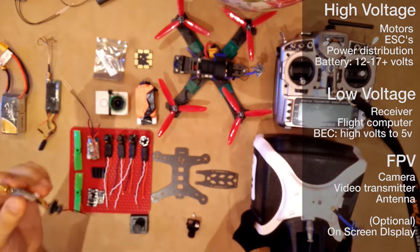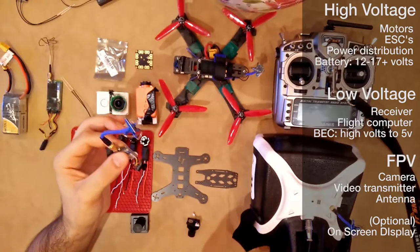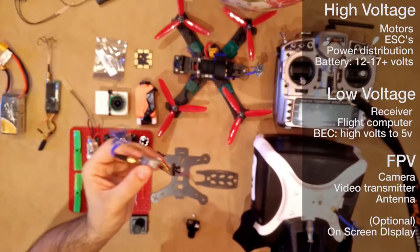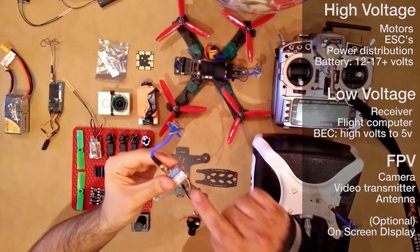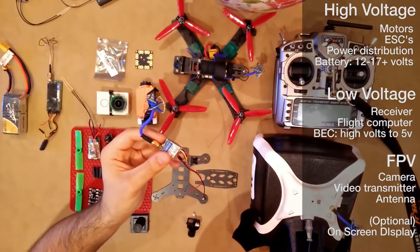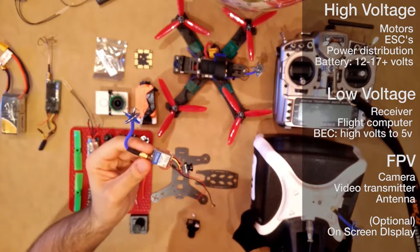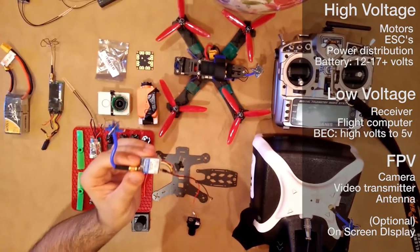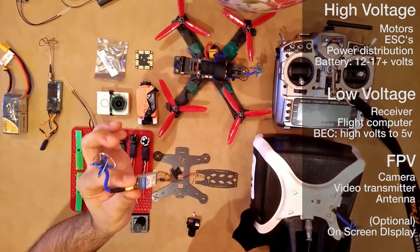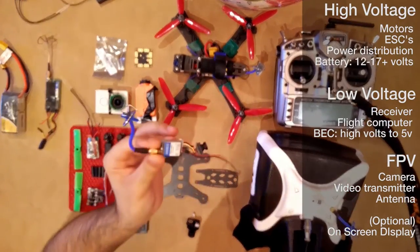The reason I treat the FPV system as its own system is because it's usually separate from the craft and really has very little to do with the craft itself. Often the video transmitter will power the actual camera; other times the camera will be powered from the main board, requiring special regulatory electronics. For the most part, I try to keep it really simple — I get video transmitters that will power the camera, filter everything, and get it clean and ready to go. All I do is plug it into the high voltage straight from battery power, and it takes care of the rest.